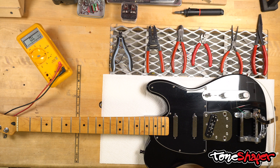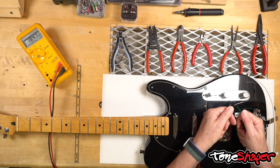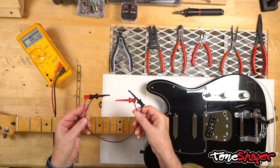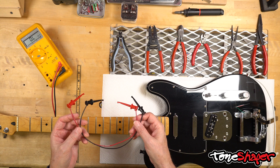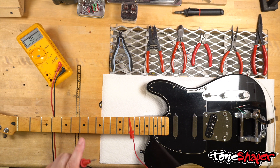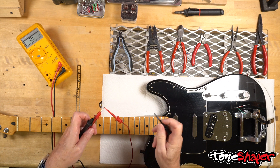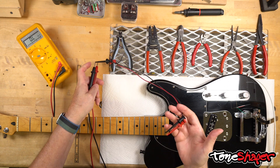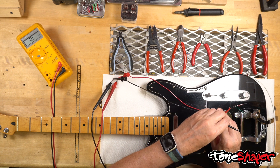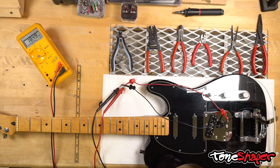We'll connect the meter leads to what we assume will be the hot and ground wires. The red meter lead goes to hot, which is black, and the black meter lead goes to ground, which is the green wire. It's better to use clips if you have them rather than holding leads against wires, since that would also read the resistance of your body. You can use paper clips, bobby pins, or even tape. I'm clipping red to the red clip and black to the black clip, then connecting to the pickup wires — black is hot, green is ground.